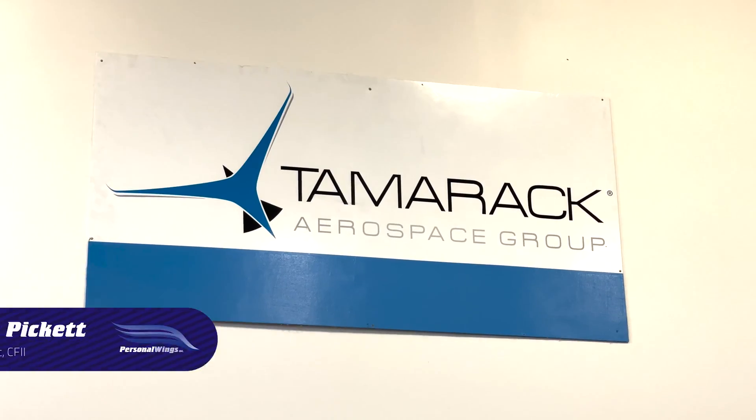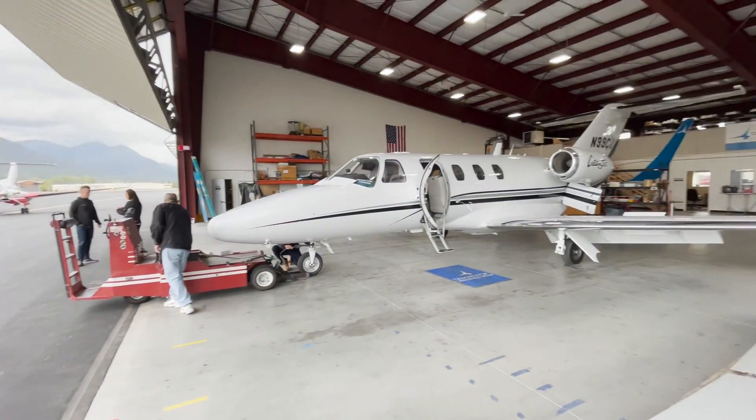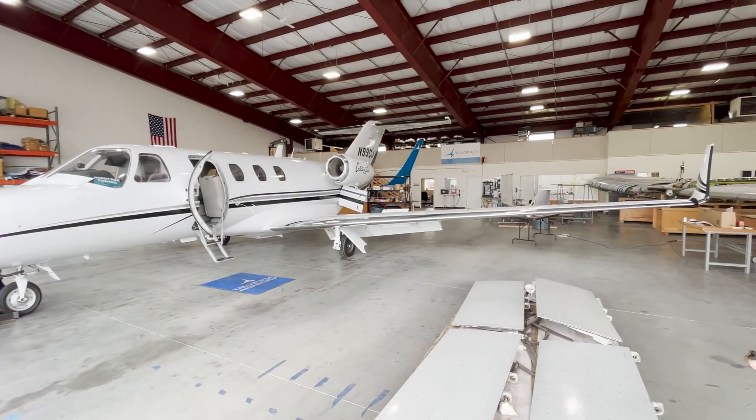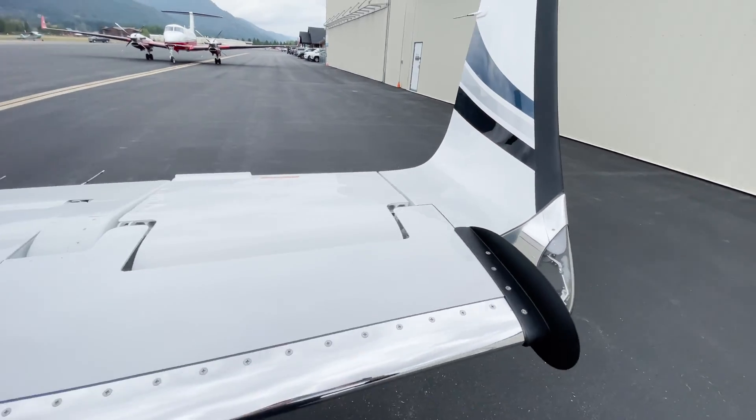Tigre and I are up in Sandpoint, Idaho at the home of Tamarack Arrow. We're picking up the CJ. We just had the Tamarack active winglets installed. It's in the other hangar.